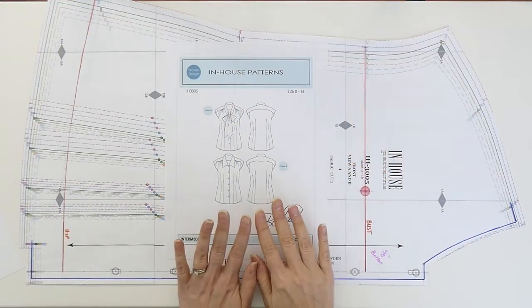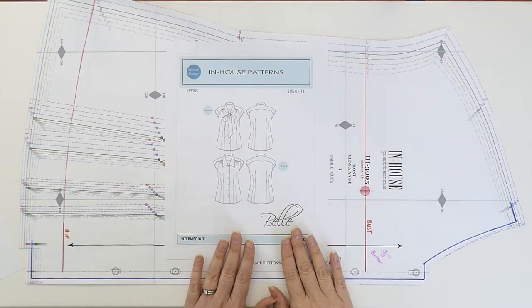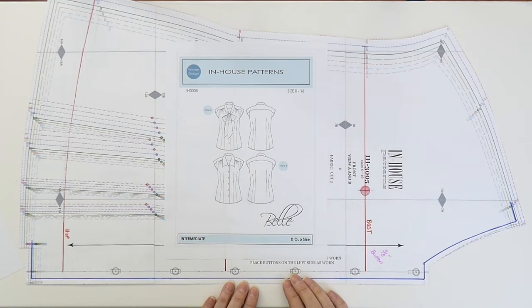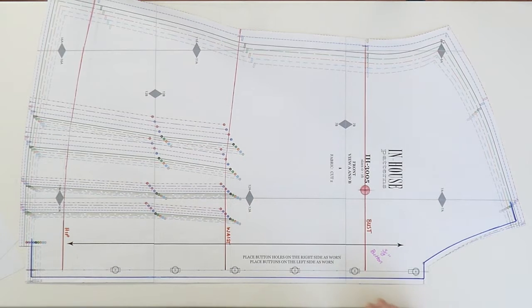I'm going to explain all of the button rules according to the Bella blouse. It's really a great example because I have the button placement and the buttonhole placement already marked on the pattern. I want to explain exactly why I chose those positions and why they are placed the way they are. So let's take a closer look at the button position on the center front piece.